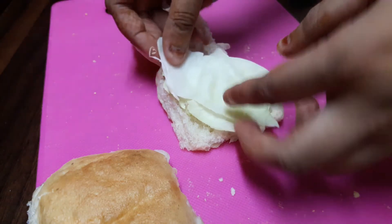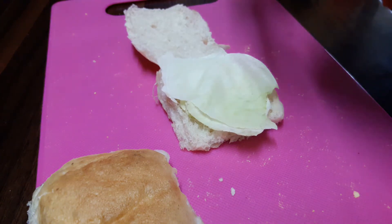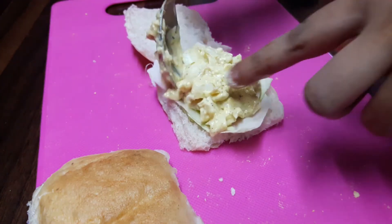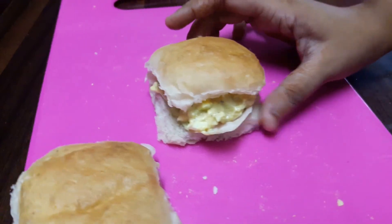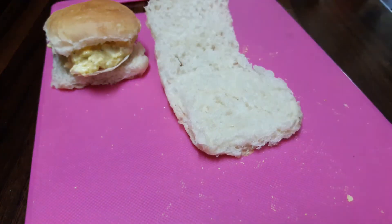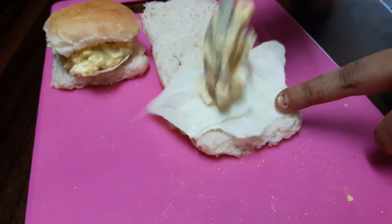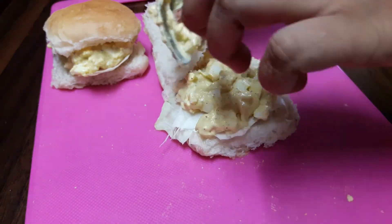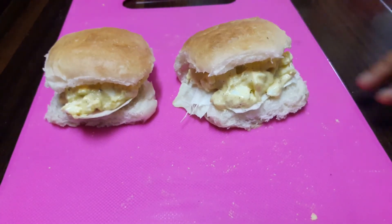You can also use lettuce instead of cabbage. Next we add in our egg filling and close it. We'll prepare the other one in the same manner. Our egg sandwich is ready and we'll serve it.